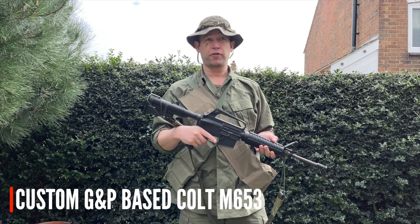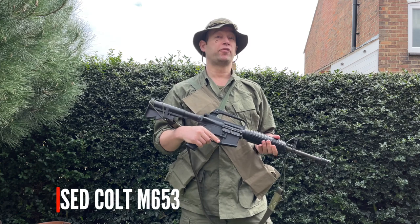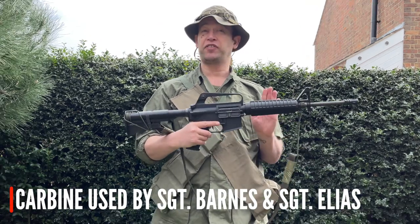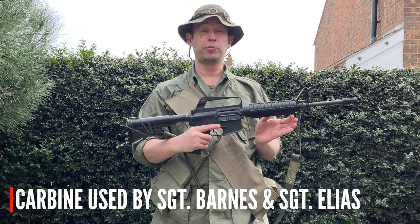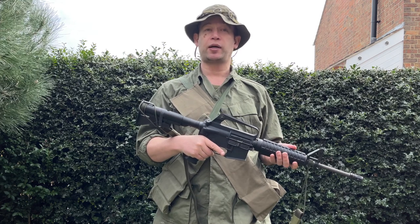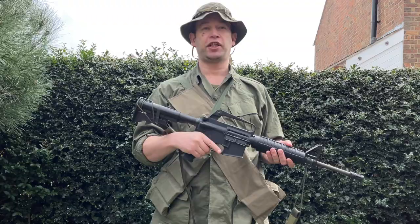Lastly we're going to show you the sort of rifle you might want if you're a carbine lover. This is an M653 and for fans of Platoon you'll notice it's the rifle in that film. However, for Vietnam purists it's not actually a weapon used during the Vietnam War — these are actually from the Philippines army. But they look exactly like, to the untrained eye, the classic CAR-15 or XM177 SMG carbine-sized M16 rifle.